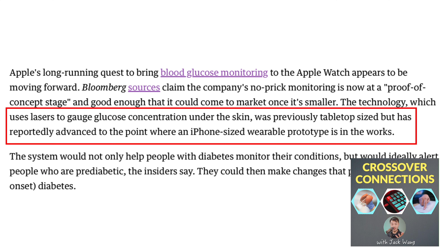They don't just want to play the confirmed-diagnosis diabetic patient base. They want to go the preventative route — to say, hey, you'll know ahead of time if you are pre-diabetic. Currently, the technology is tabletop-sized.